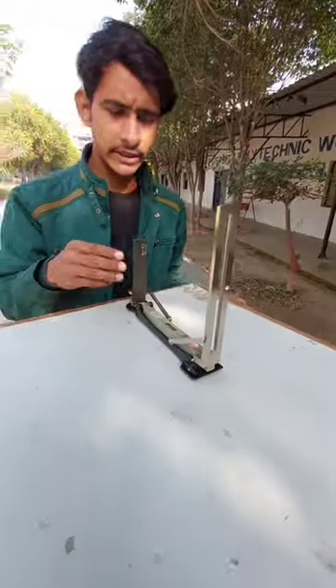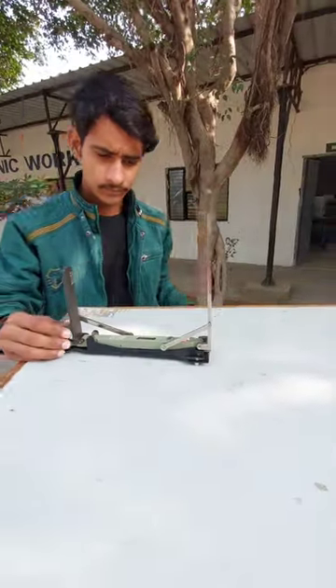What is it? What is its name? It's a Tangent Clinometer. What do we do with it? We can measure any object's height.